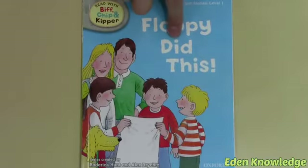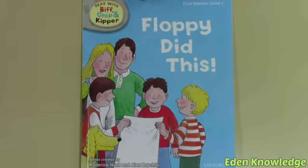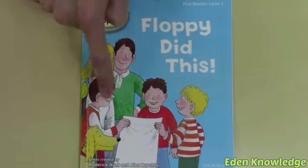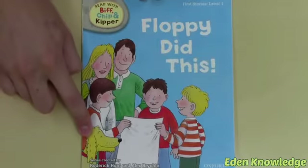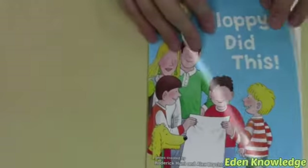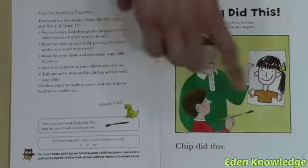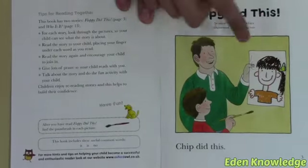Floppy did this! This is the Robinson family. We have Biff, Chip, and Keeper. Down here is Floppy — Floppy is their dog. There's something about this paper. Let's find out in the book 'Floppy Did This.' Here Chip is holding a paintbrush and has painted a picture.